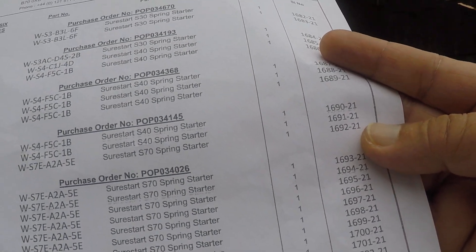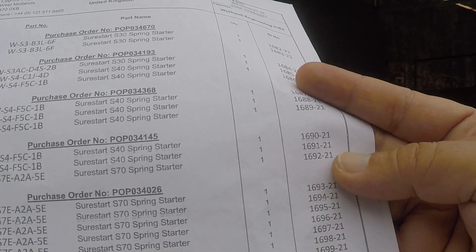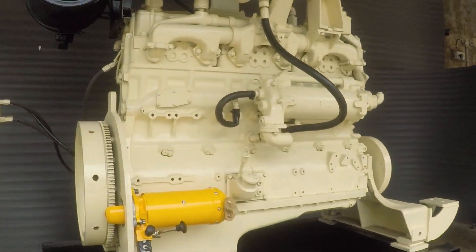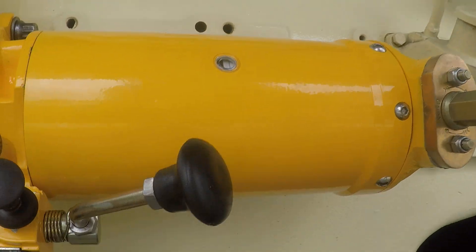S70 starter with electronic switch, first video, serial number 1692. Let's check if this is 1692.